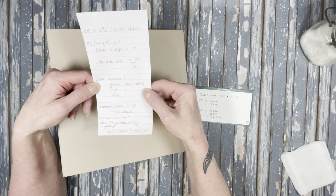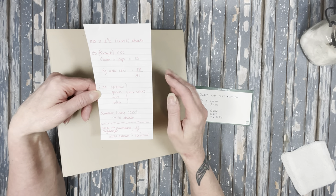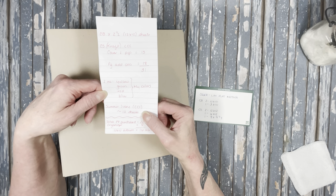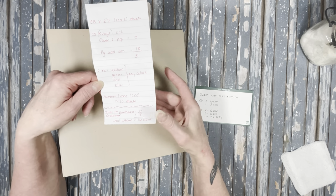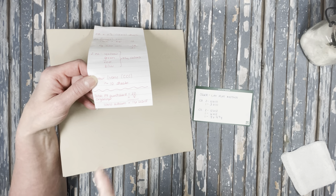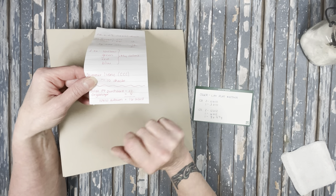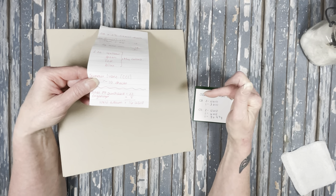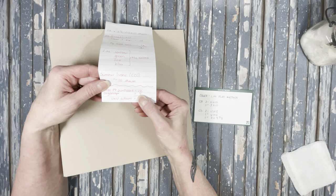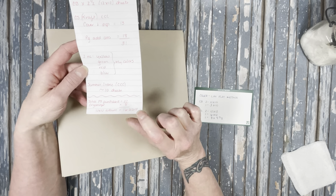I also used My Colors papers in yellow, green, red, and blue — two sheets of each, used for mats and things like that. I also used Summer Ivory — 10 sheets of that. As for the pattern paper, this was Simple Vintage Berryfields by Simple Stories. I got 22 sheets total for the design team, but after using some for an organizer project, I had 16 sheets left for this book.